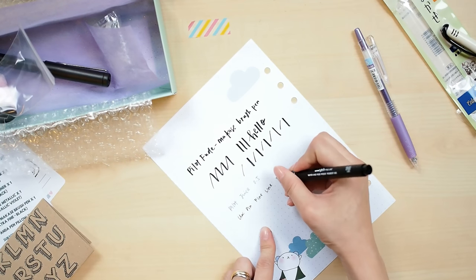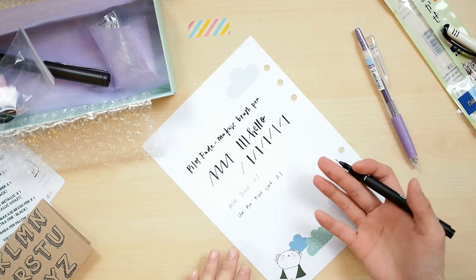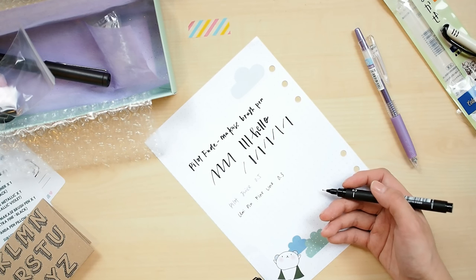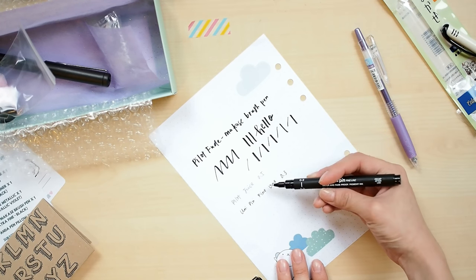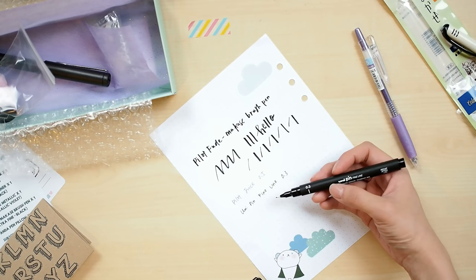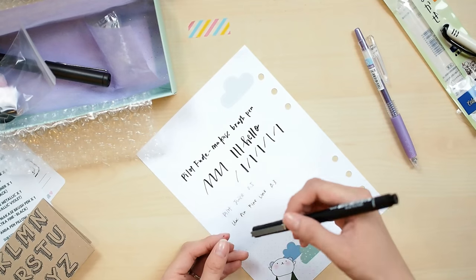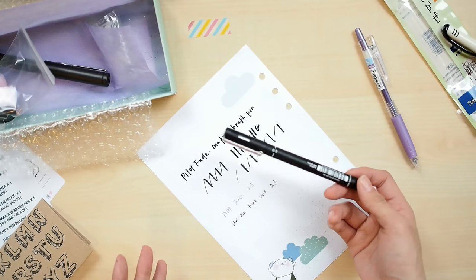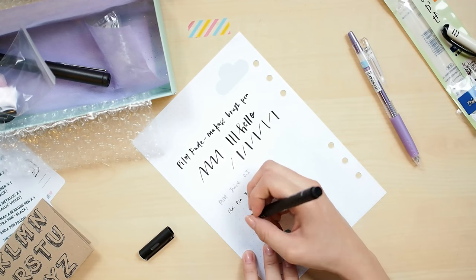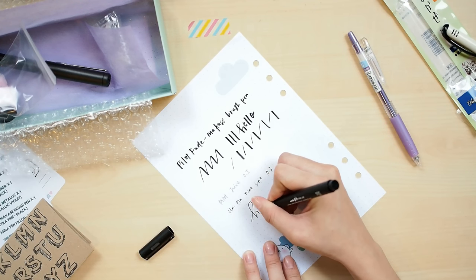This Uni Pin Fine Line is 0.3 — I usually use 0.5, but I included 0.3 so you can try different nib sizes. I think the Uni Pin Fine Line is very similar to the Sakura Pigma Micron, but I actually like the Uni Pin a little better because the felt tip feels sturdier. Since I sometimes press really hard when drawing, the tip won't get ruined. My friend Gladys actually showed on Instagram that you can use a fine liner to do fake calligraphy.